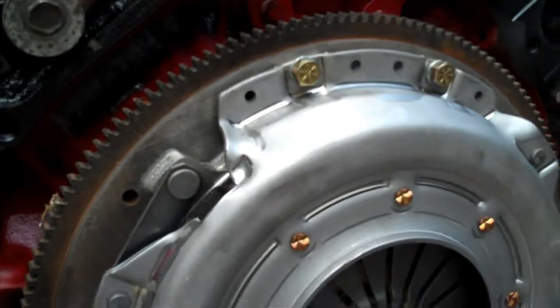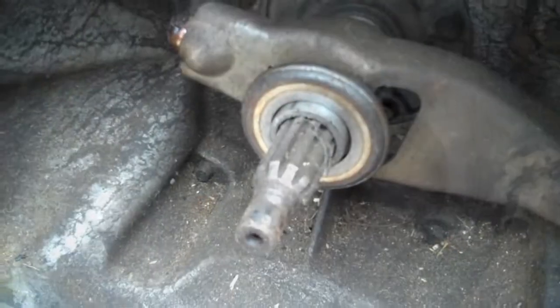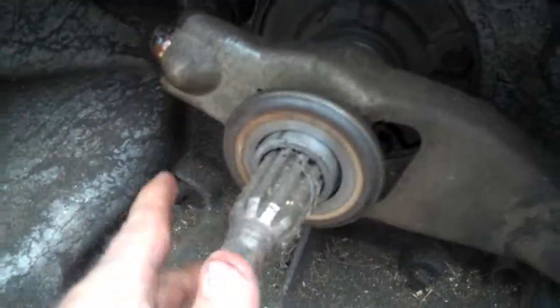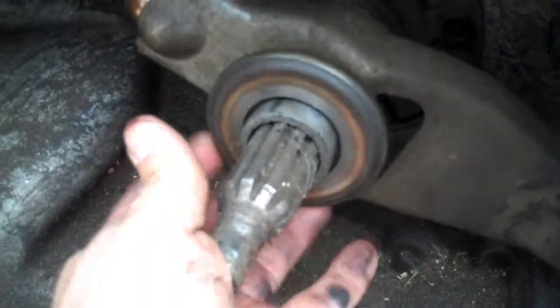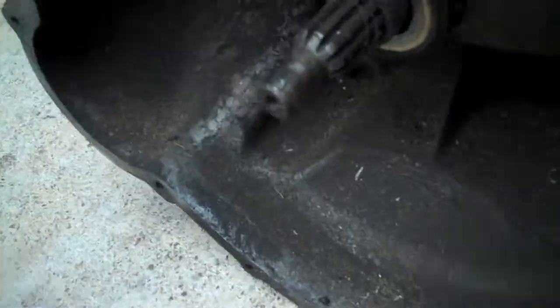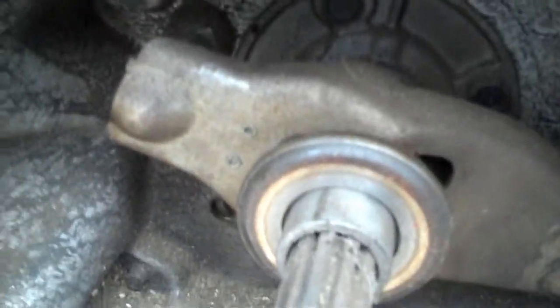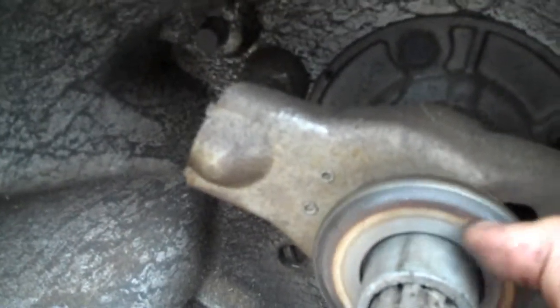Once everything is tightened up, snatch that alignment shaft out — you don't need it anymore. Now the clutch will not move. We'll set the motor down and slide the transmission up into it. Once we got the clutch set up on the block, look how sloppy that throw-out bearing is — it's done for. Here's how you change it. It's a ball and socket type setup. Whenever you push the clutch, a cable pulls the fork so it pushes the clutch fingers, which disengages your clutch — it all pivots off that ball right there.